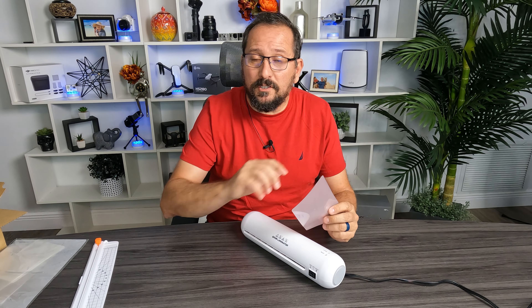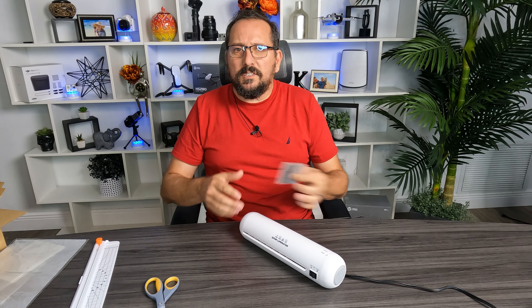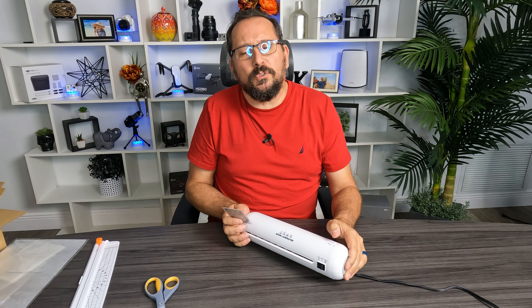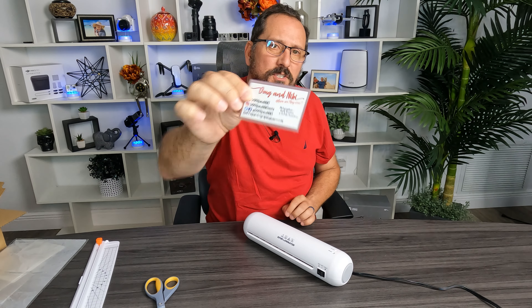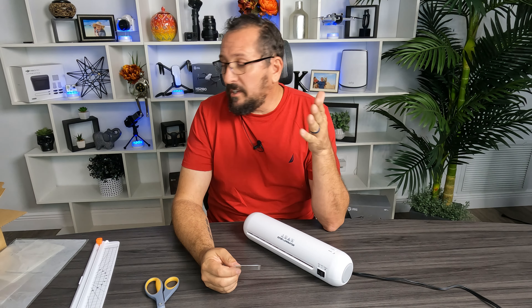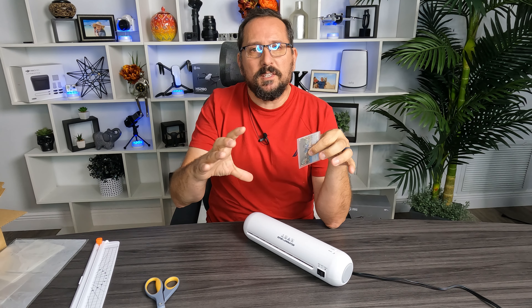I read the instructions. There's pretty much nothing to it other than if you're going to put it on hot, you've got to give it like two or three minutes to warm up. It is warming up now as we speak — takes about two to three minutes. I'm going to use the hot lamination process to laminate our business card here. I think this is so fun. Just so you know, while it's warming up, it comes with about 20 sheets of the laminate material.